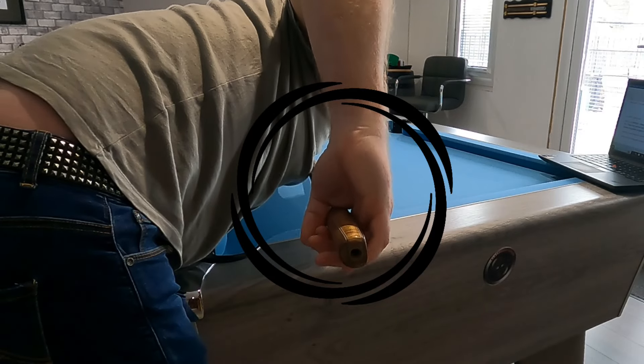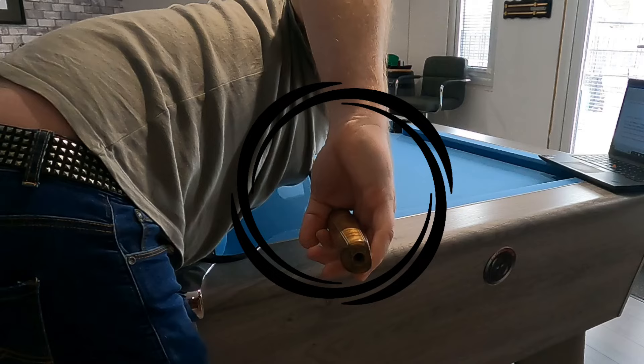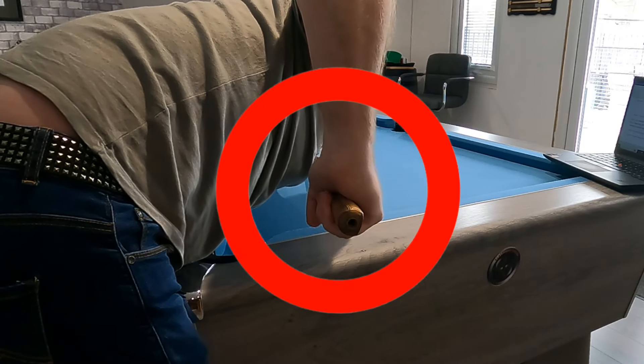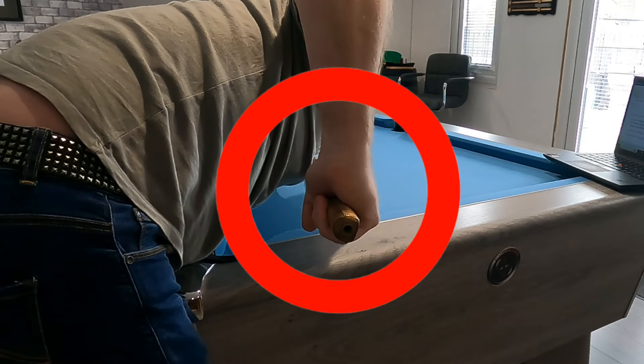Now we're into timing and the tips that will make a huge difference. Number 4, always keep a loose grip on a screw shot. You should be holding your cue in the first 2 fingers only and the back 3 should be free to move as you feather the ball. There's always a tendency to grip the cue tightly on this shot, but it's one of the worst mistakes you can make.